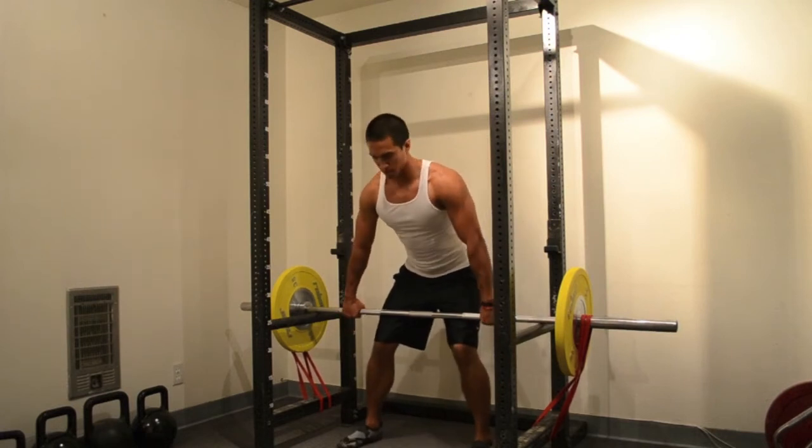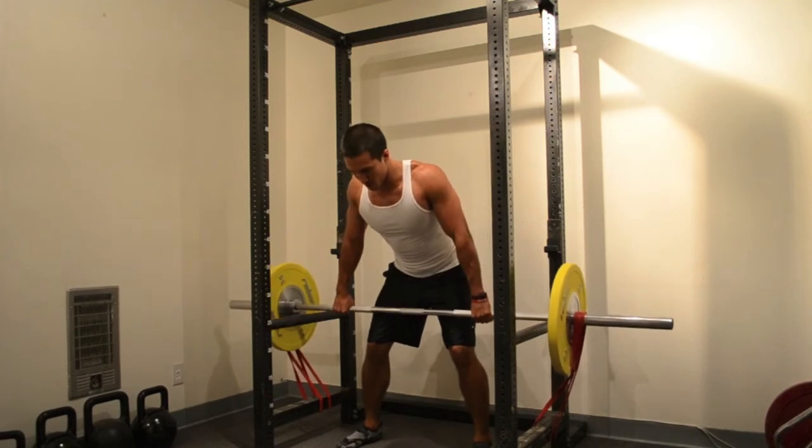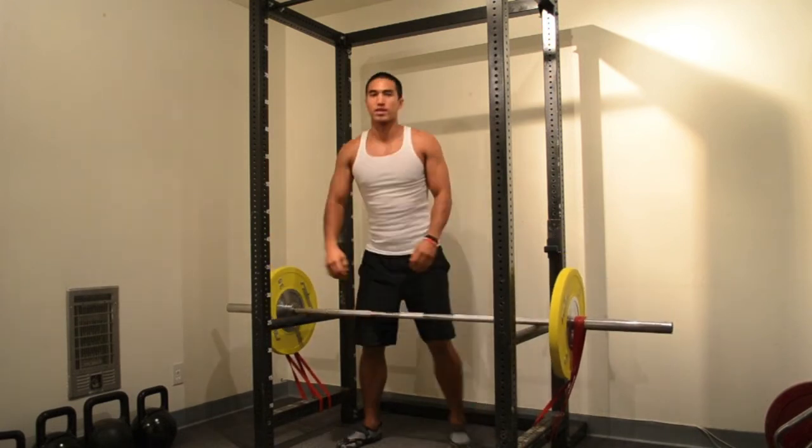Now perform the exercise. I am using a number 2 super mini band for this exercise. You may use whatever band you'd like.